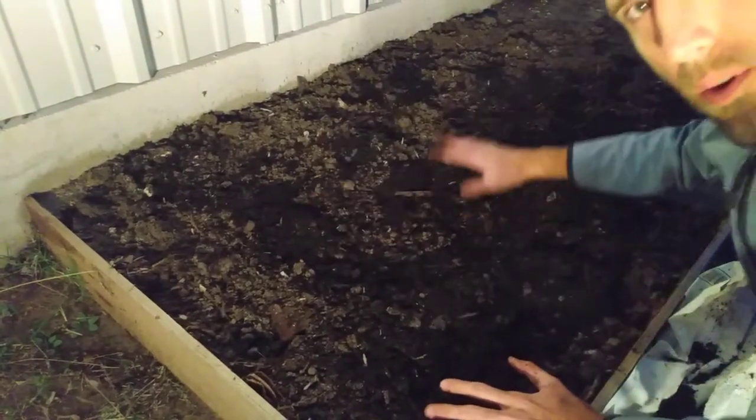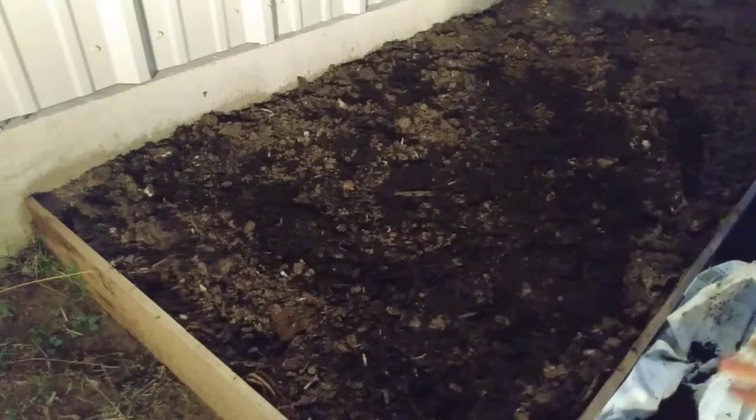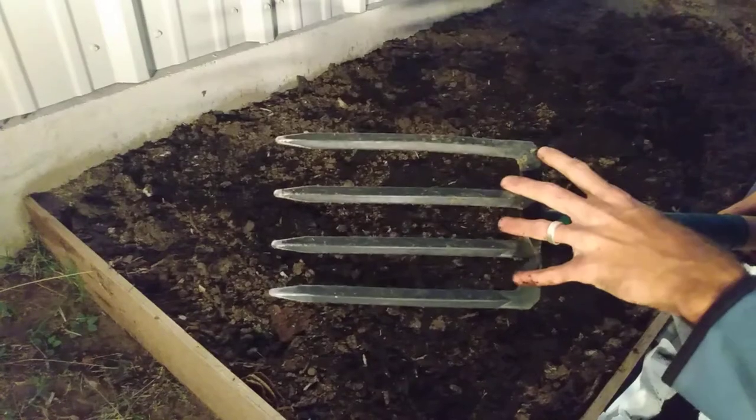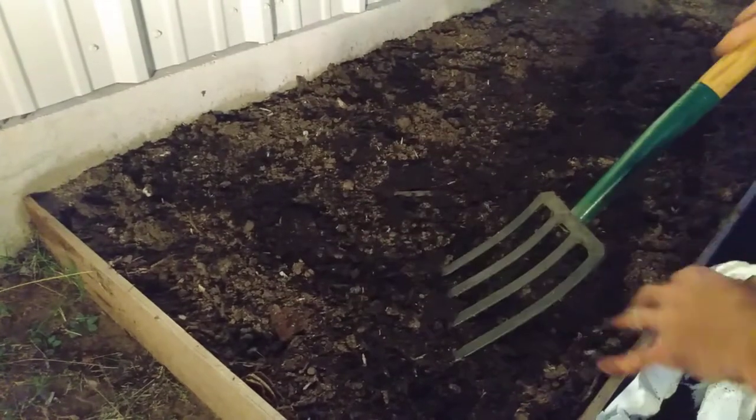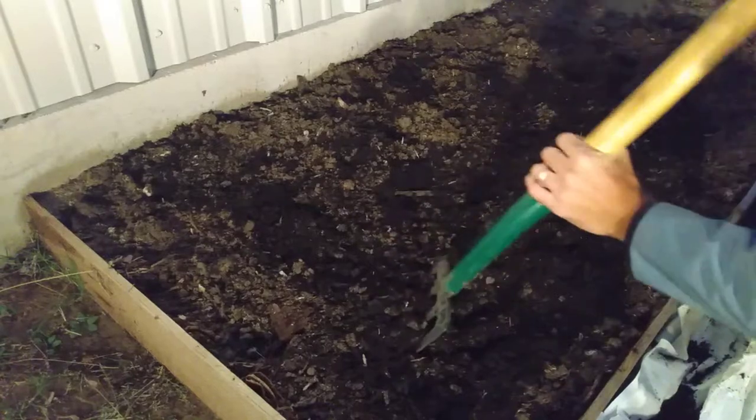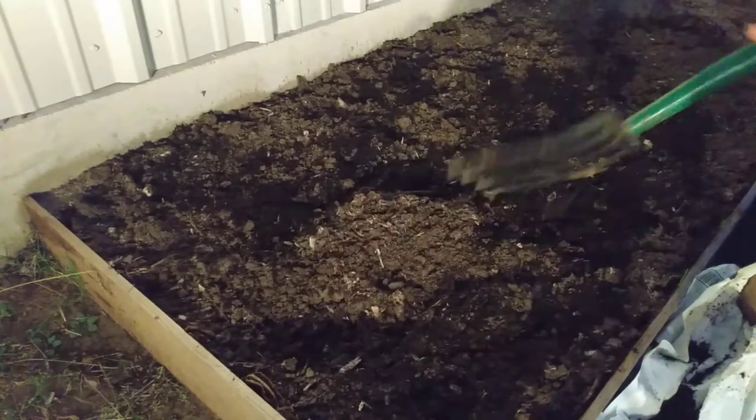I have gone through and tilled up all my soil and what I use to do that is a spading fork. I really like this tool — it helps to break up the soil really easy. You can use other tools, this is just what I used. I just went through and broke up the soil like this.